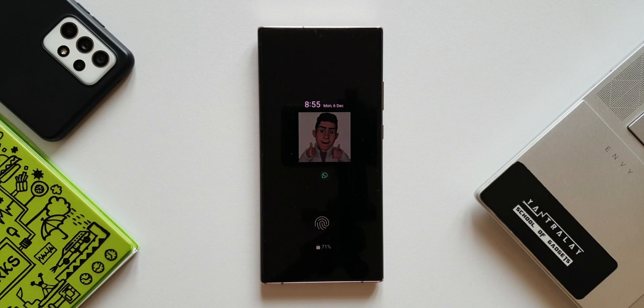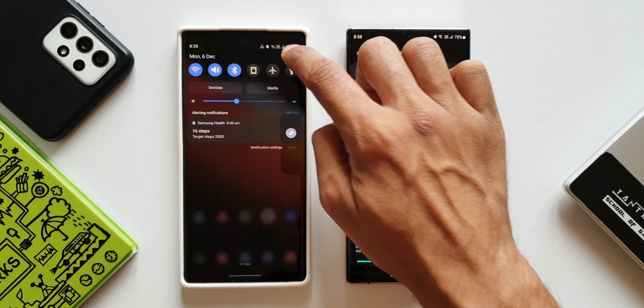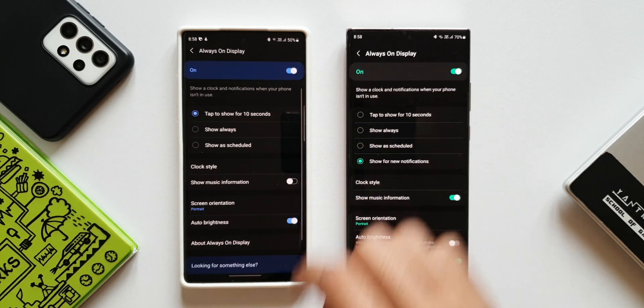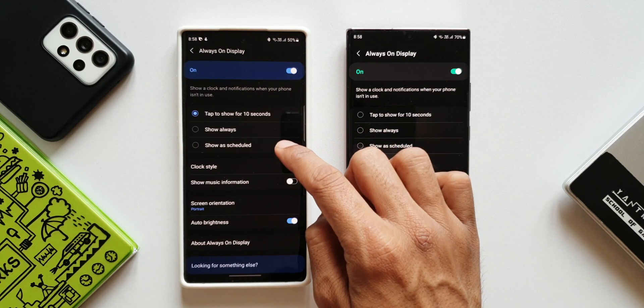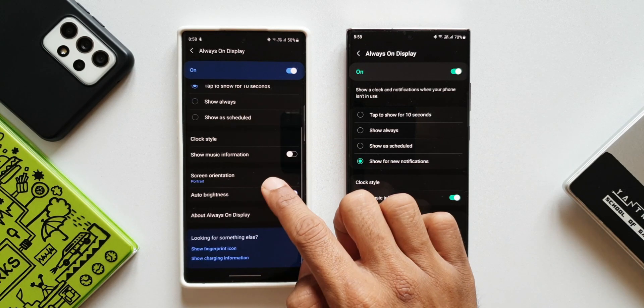Now let me show you the always on display settings on the Note 10 Plus, which is running on One UI 3.1, and let's see if there is any other change. Going to settings, lock screen, always on display — as you can see, there are only three options: tap to show for 10 seconds, show always, and show as scheduled. The rest of the settings are exactly the same.